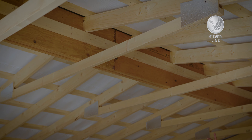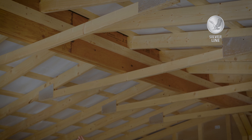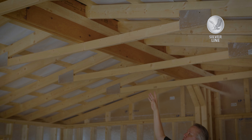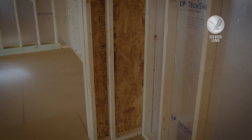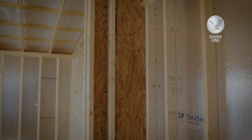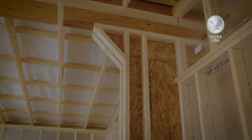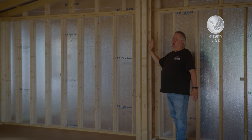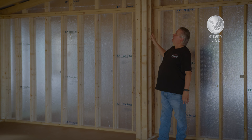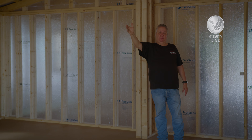This is an engineered LVL board and we can go a 22-foot span with it. If you notice this short support wall — however long you build the building, like this one's 28 foot — I have a small wall here and a small wall on the other end for support. If you do a longer building, we'll build a bigger support wall, but they allow a 22-foot span.